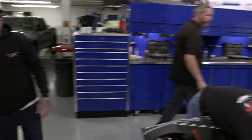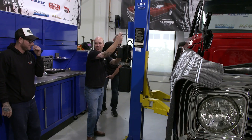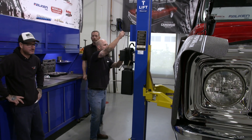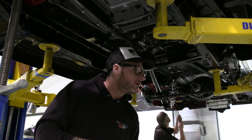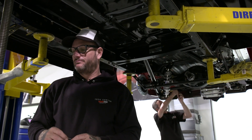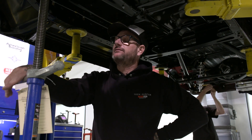All right, guys, go home. We got the engine in. All right, that's day three — that's a wrap. Wait. This says it shouldn't fit this car. This is made for a Camaro. Pull it out. We got the wrong motor in, guys. Pull it out. We got the wrong engine for this truck.